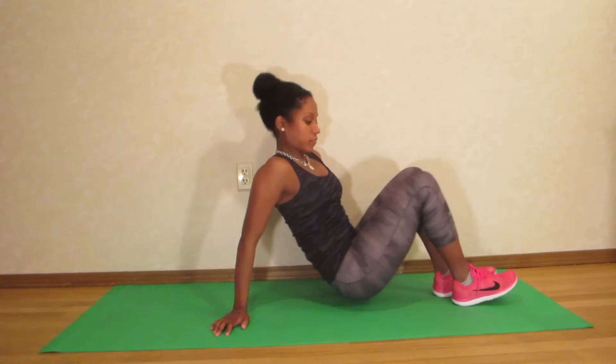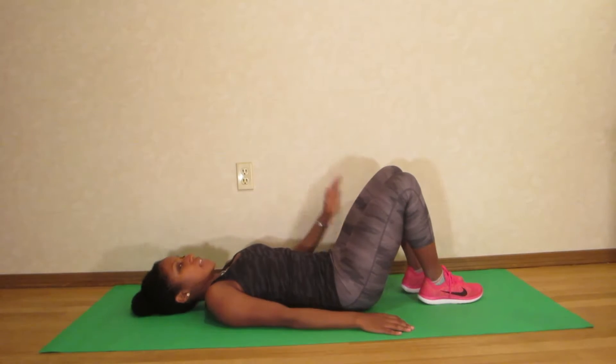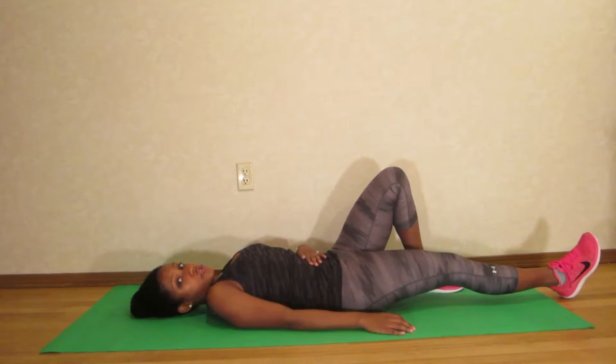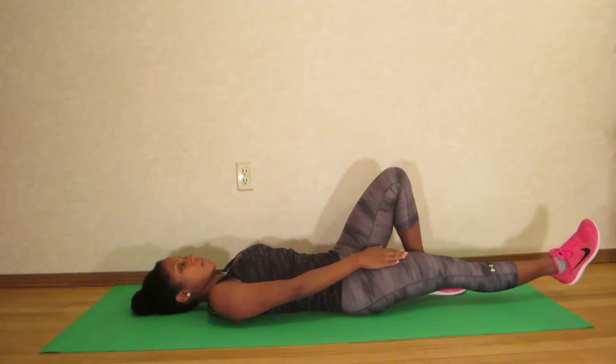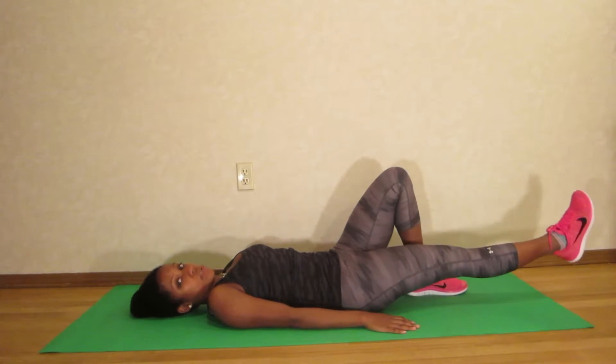What you're going to do is lay flat on your back like this, and you're going to keep one leg bent and one leg straight. The leg that you want to strengthen is the one that's straight, and you're going to tighten up that quad muscle, lift the leg, and then slowly lower.